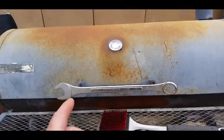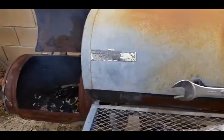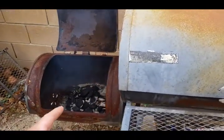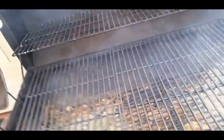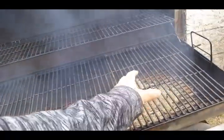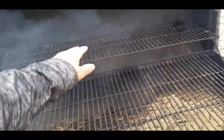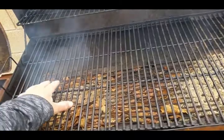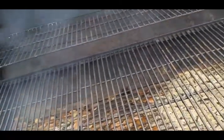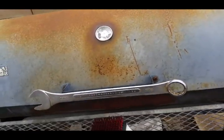My grill — maybe I'll do a video on refurbishing this bad boy. But that's the side smoker. You just put all your wood and smoke in there and it comes up. So the smoke comes in here and goes out. Just lay your meat across right here across the top. I try not to go too far over because there's too much heat right there, so it kind of cooks it more.